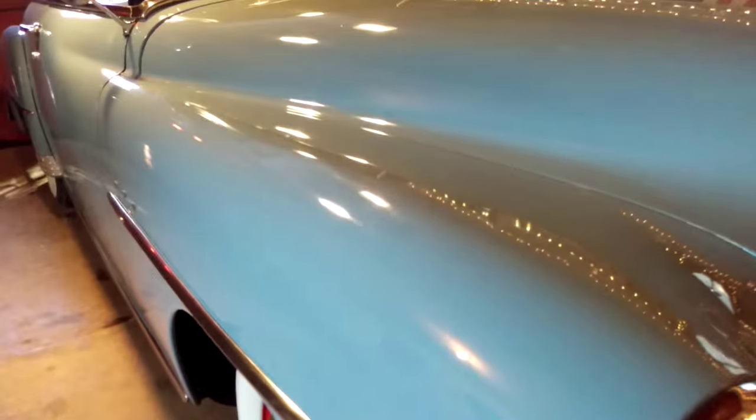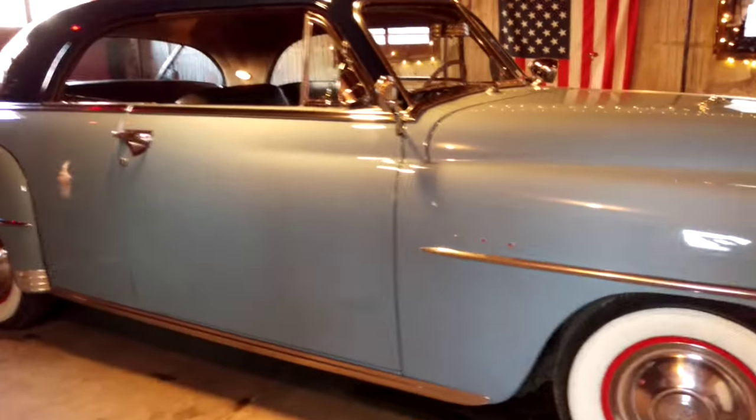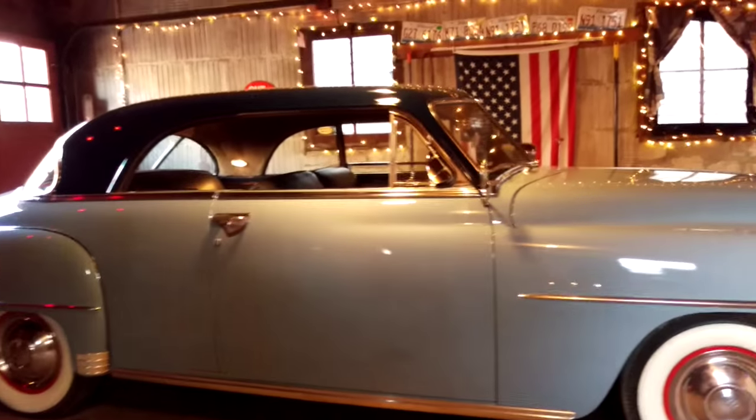Well, thank you for looking at the 1951 Plymouth Belvedere with me. Thank you.